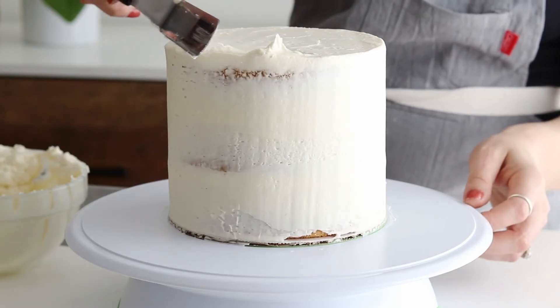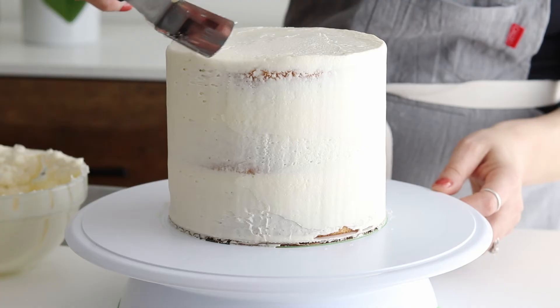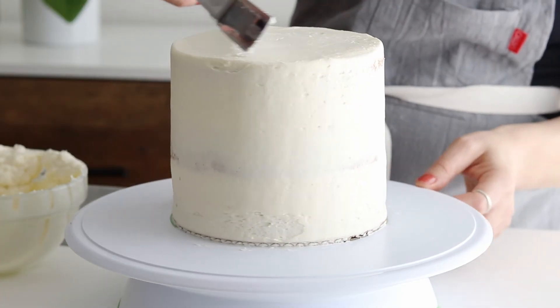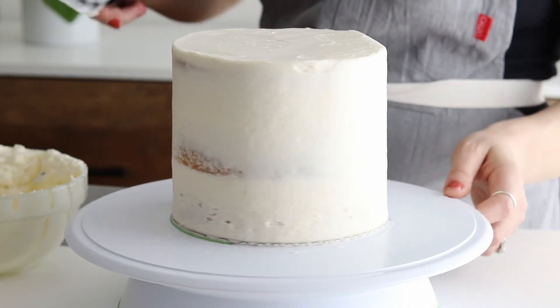The purpose of the crumb coat is to trap those extra crumbs in the thin layer of buttercream, but also to shape the cake's foundation. So I like to get my crumb coated cake as level all around as possible to make the final frosting process much easier.